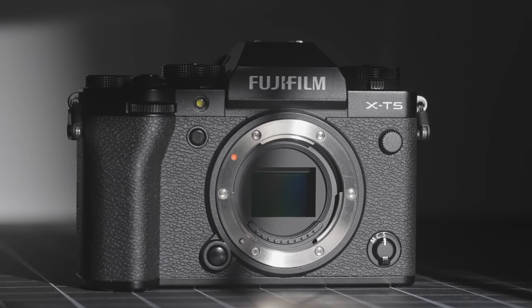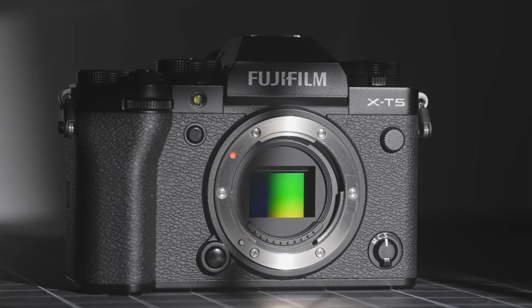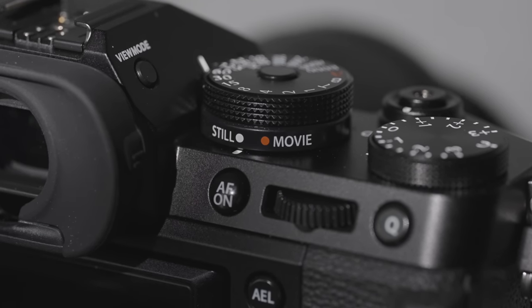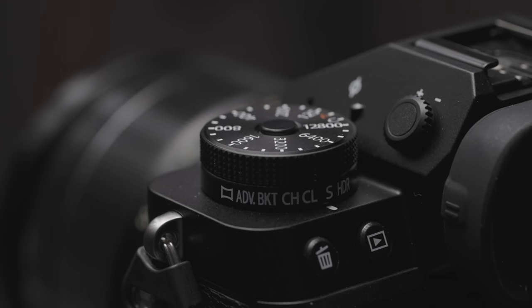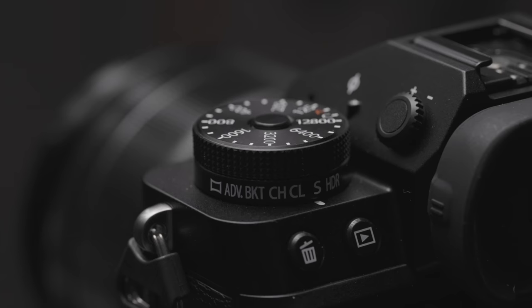I do want to talk about my biggest complaint with Fuji cameras and video. Fuji still doesn't have touch tracking, and you don't understand how amazing it is until you actually try it. All the video for this video was filmed on the A7S III with a 100 millimeter macro lens using touch tracking — that's already extremely hard for the camera to do, and it'd be even harder to do in manual focus. I'm able to just touch where I want the camera to track, and it does a great job. I hope Fuji can implement touch tracking in the future.